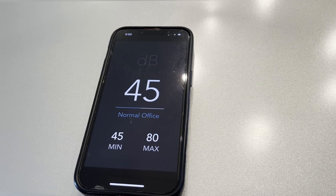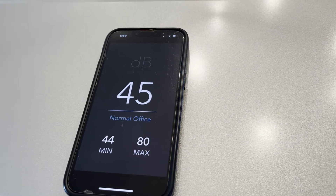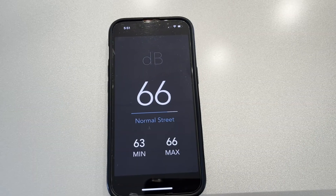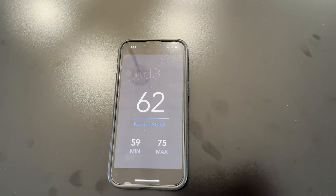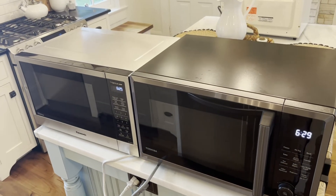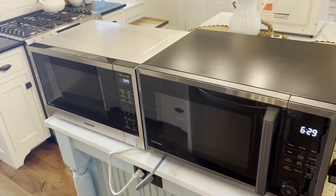Now we'll do a loudness test on both. A quiet room is 45 decibels. The inverter cooking water is 66 decibels, and the conventional is about 62 decibels. Those numbers are confirming what we're hearing in the kitchen — the inverter is somewhat louder, but not a big deal.